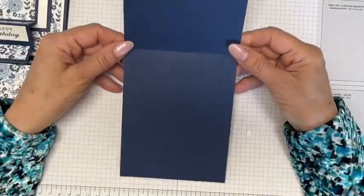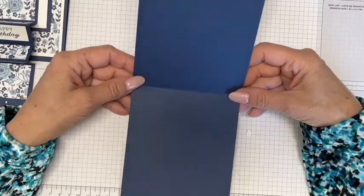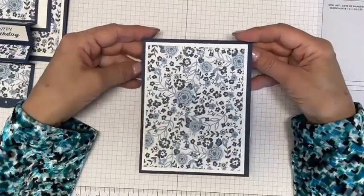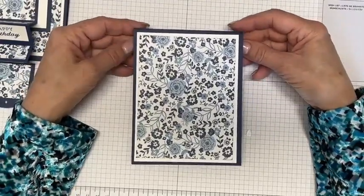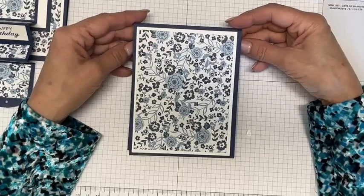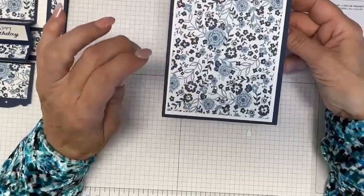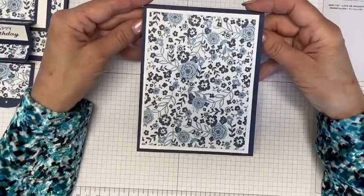What you'll need is a piece of Knight of Navy measuring four and a quarter by 11, and you would score it at five and a half. You could use Misty Moonlight instead of Knight of Navy — I was actually going to use Misty Moonlight, but I realized I had inadvertently forgotten to order it. You could also use Boho Blue, since there's some Boho Blue in the Countryside Designer Series paper, but I thought that was a little too matchy-matchy. I wanted something to make it pop, so I decided to use Knight of Navy.